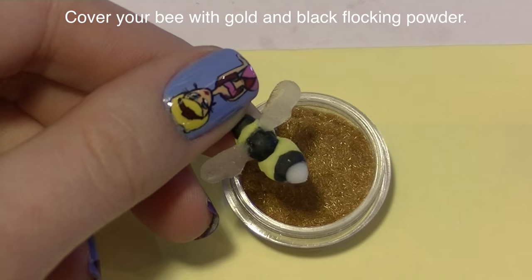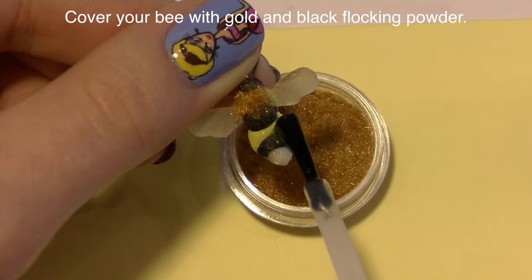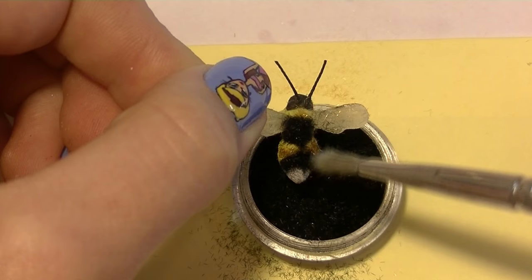I'm very sorry I forgot to show that part. Now you're going to want to cover your bee with some flocking powder — paint regular top coat on and then add flocking powder over it. I'm using a goldish-brown flocking powder over the yellow acrylic and black flocking powder over the black — that is a tongue twister! After you have your flocking powder on there just tap it off, then with a brush you don't really care about try to brush off as much of that extra powder as you can.